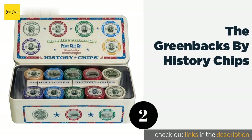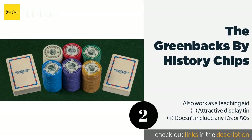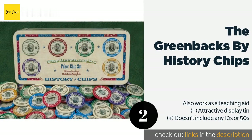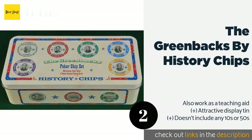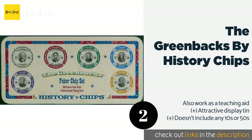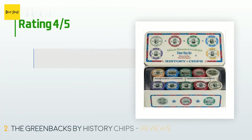The next product on our list is the Greenbacks by History Chips. Those who have trouble with unmarked tokens will enjoy the Greenbacks by History Chips — they feature images taken from American currency and prominent denomination markings, so there's no need to remember what color has which value. This product is available on Amazon for $19 and is rated 4.6 stars from 217 customer reviews.